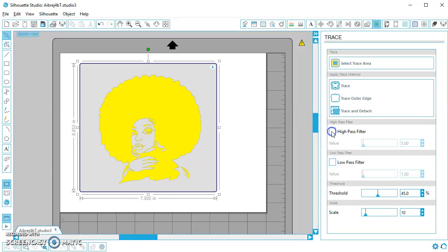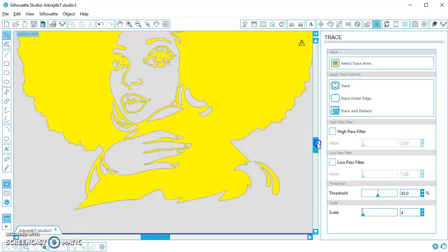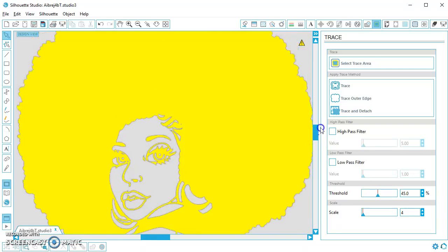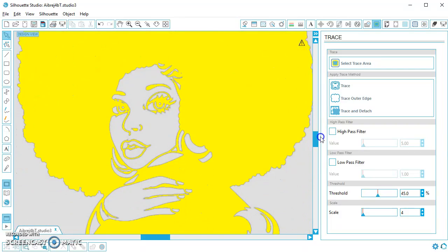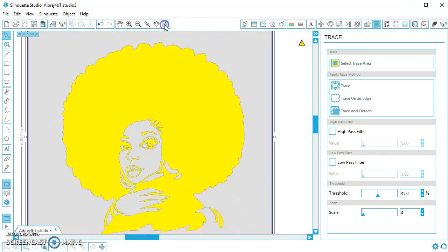I don't want it to do that. I want to fill in the whole part of her — all the black parts of the image. So I'm going to uncheck high pass filter, and I like to get in close and make sure those details are looking how I want them to look. It's pretty detailed. You can also try turning down the scale if it looks a little pixelated around the edges. But when you do that, make sure it's still tracing the whole image, because sometimes it'll run out of memory and it won't trace your whole thing. It looks pretty good, so I'm going to zoom back out.